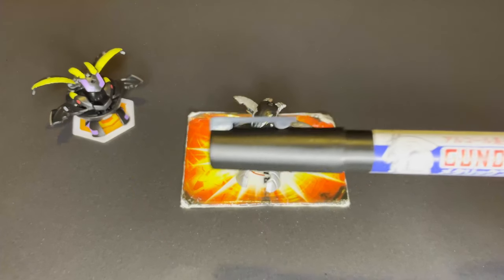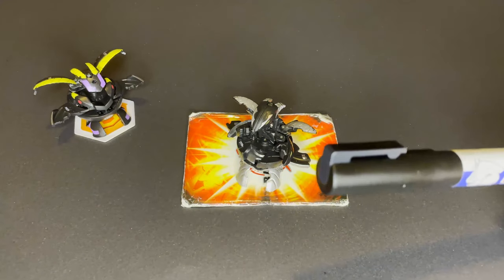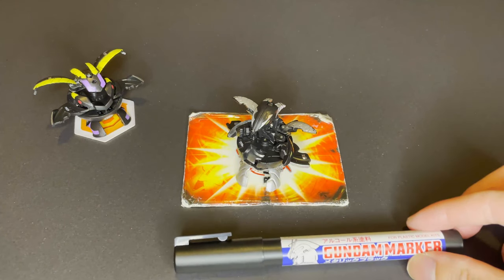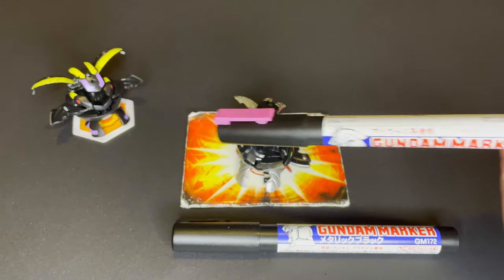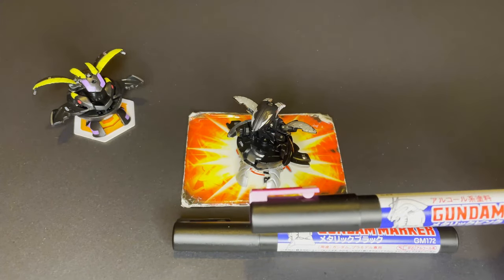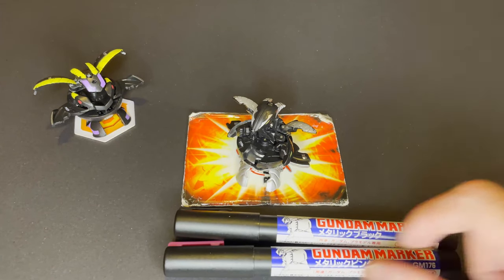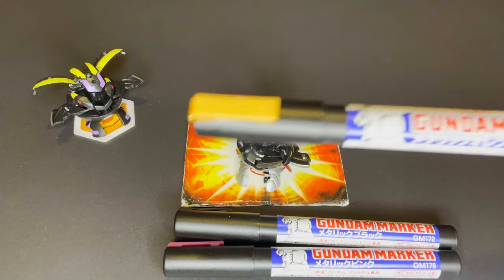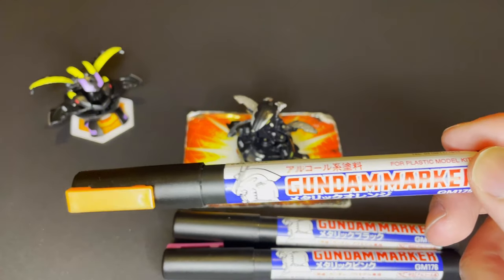For the paints we will be using for this custom: I've got this metallic black Gundam marker that I've been waiting so long to use and I think it's gonna look incredible on this Bakugan. Then we got this metallic purple slash pinkish color — I gotta say this one looks really awesome and I really love it. And last but not least we've got this metallic yellow that looks, as we say in Spanish, bellissimo.